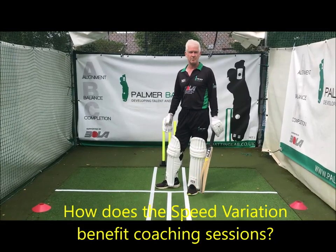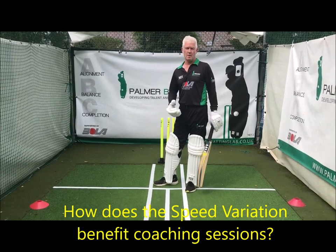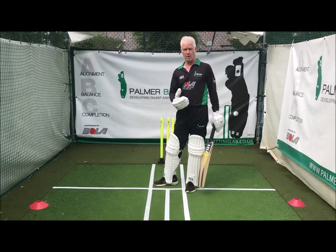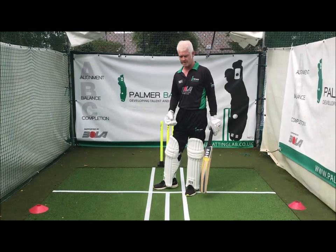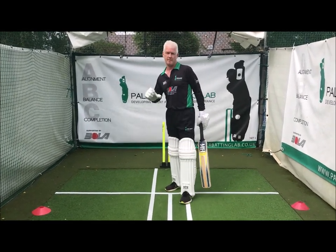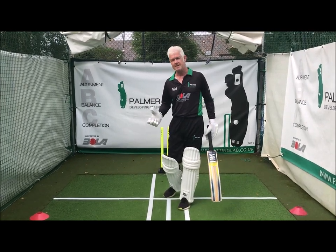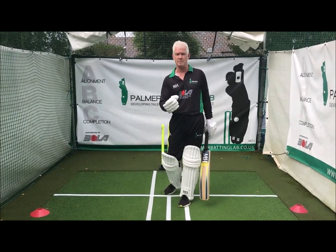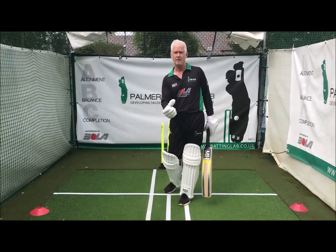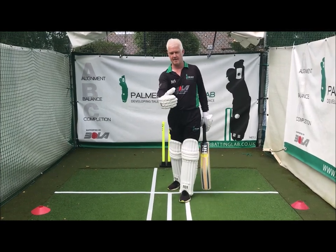Hi, my name is Gary Palmer, I'm a specialist batting coach. I just want to talk to you a little bit about the new Bowler Professional Bowling Machine — it's my preferred tool for coaching players. In the past, people have always said a bowling machine bowls the ball in the same place all the time, and you know where it's going, so it doesn't challenge you enough. But now that's changed — there is a variation option where the ball can vary its swing, its pace, and its length.